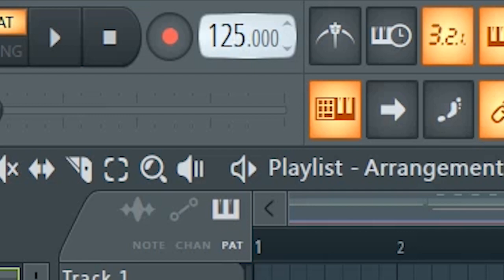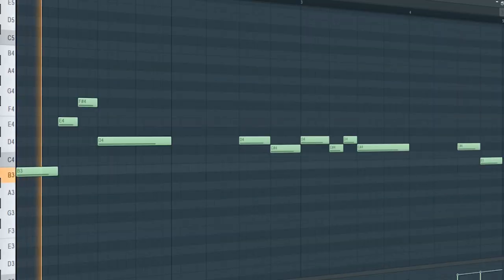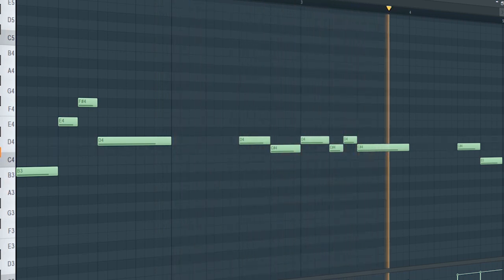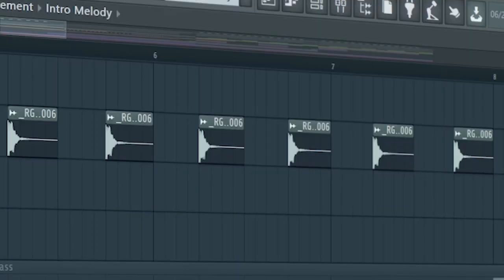Set the tempo to 128 BPM and add some swing. Start by adding a reverb space and some pads. Create a simple melody. At the second part of the intro, add some claps.